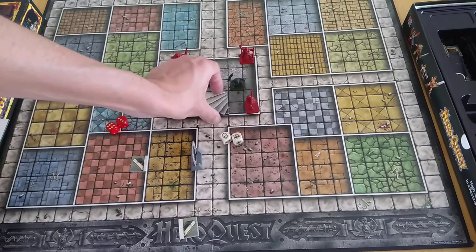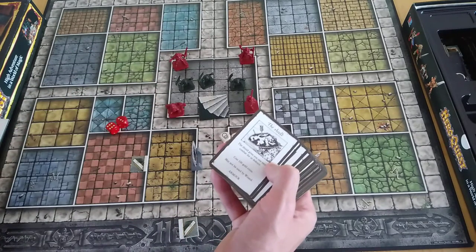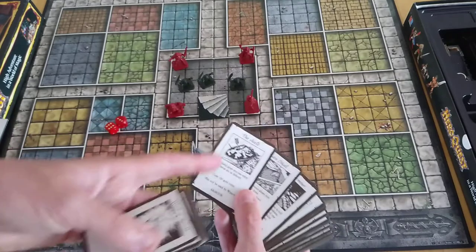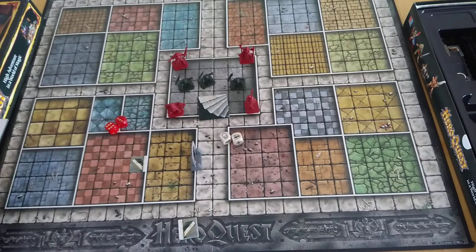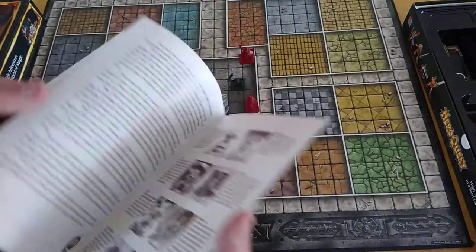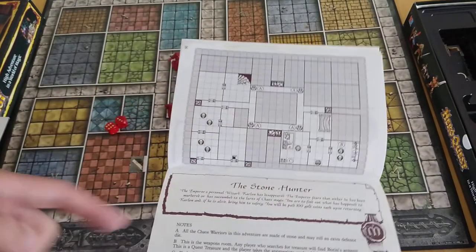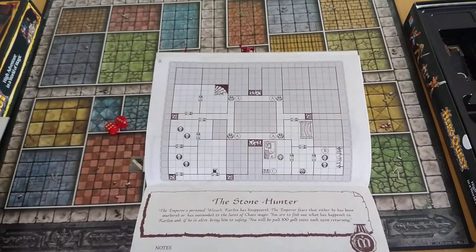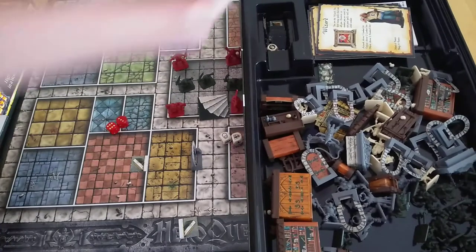The first person to reach the exit — which might look like stairs — gets 100 gold. You use gold and jewels and coins to upgrade yourself, noted on your character sheet. For example, a shield costs 100 gold and gives one extra combat die in defense — though the wizard doesn't use it. There are 14 missions in the quest book and numerous others available. Each mission introduces new challenges, and furniture and components look fantastic — really high quality for something so old.